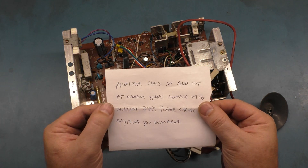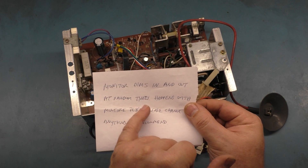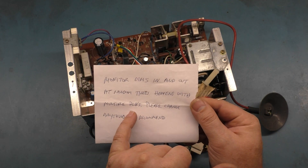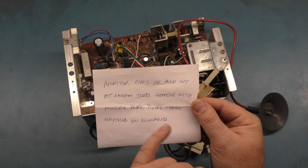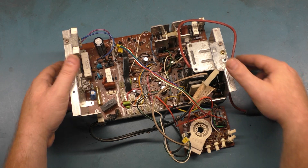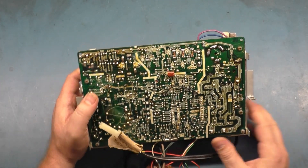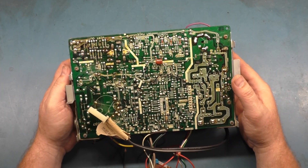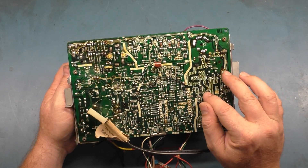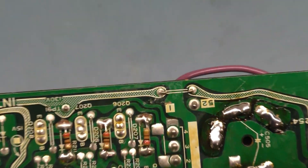It says monitor dims in and out at random times, happens with multiple PCBs, please change anything you recommend. So based off of that, I took a look at the solder side of the board and the most common issue that plagues these 4900s is present on this chassis along with a couple of other things.